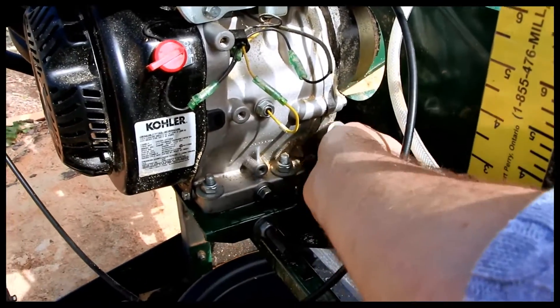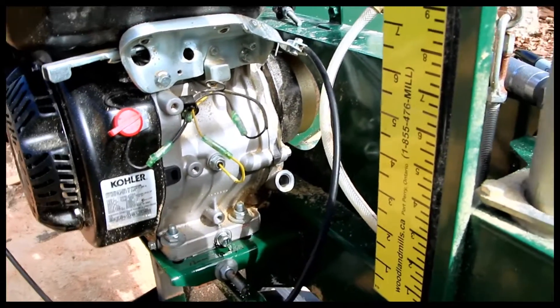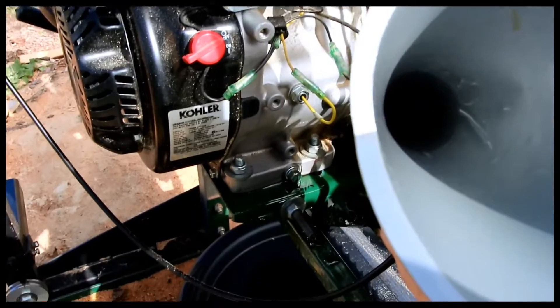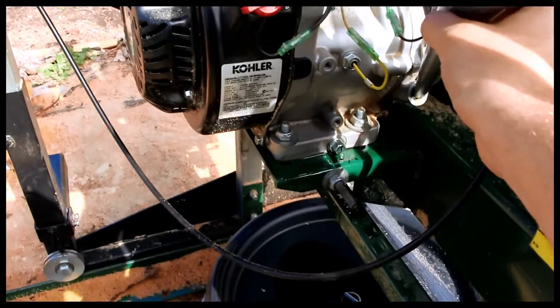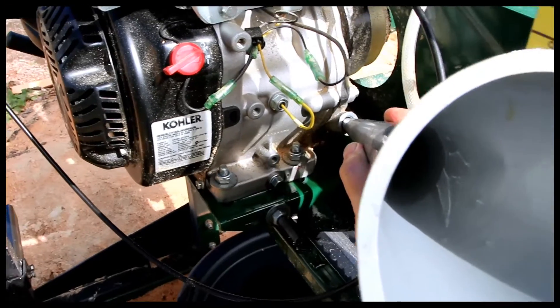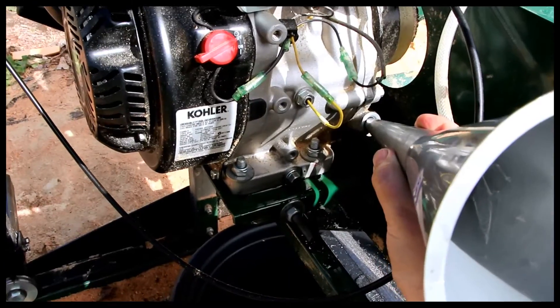Alright, dipstick out. We have to use this funnel to get in there, and that's not going to be super fun, so I'm going to put the camera down and just get this filled. You need a quite long funnel to actually get the oil in.